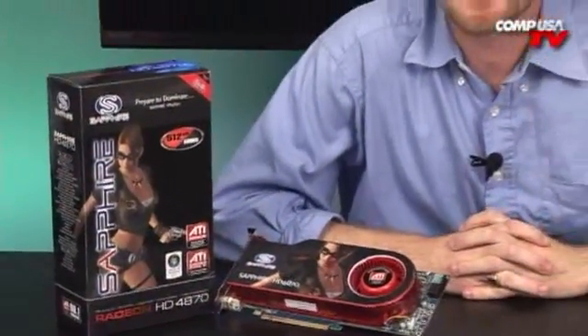Alright guys, Linus here. Today we're going to be talking about the Sapphire Radeon HD 4870. It's a great video card here, great for your high-end gaming, Blu-ray playback, HD — pretty much HD anything. Great to be hooked up to a nice HD TV, get some great output and great picture here.